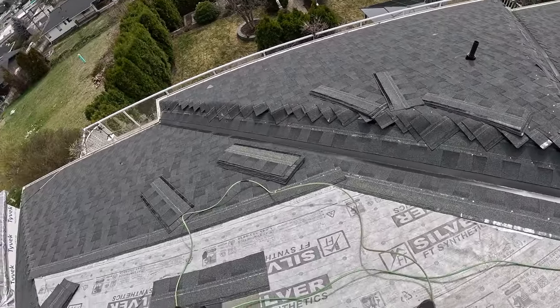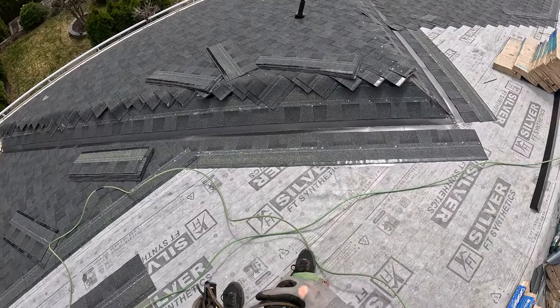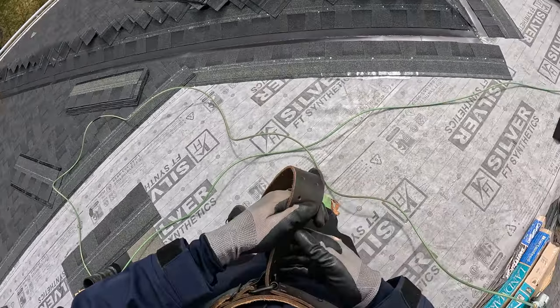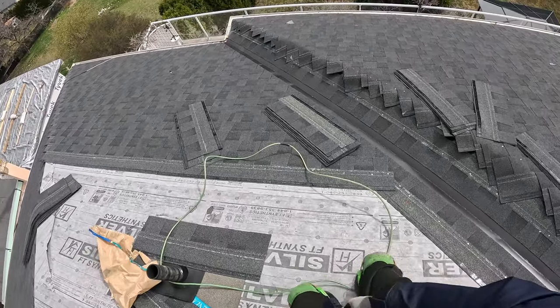Forgive me a little bit here — riding the struggle bus. I've got COVID, no energy, but I'm going to try and teach you something here.